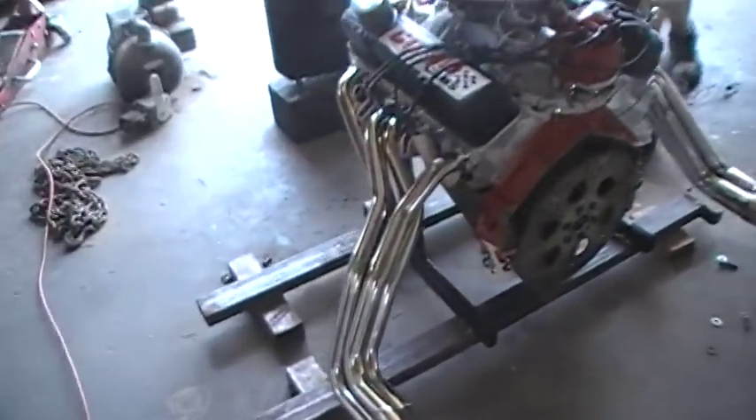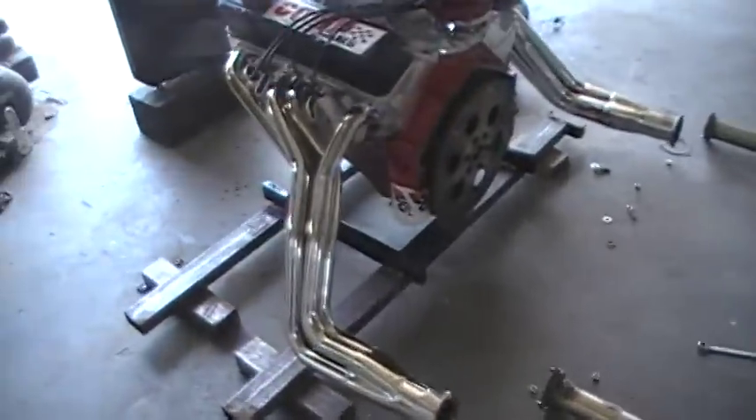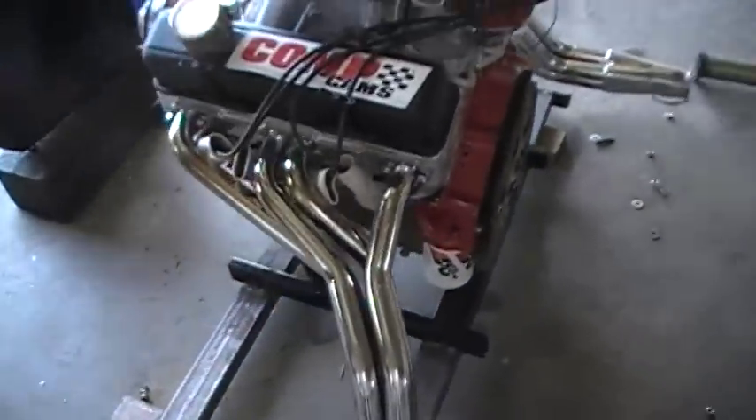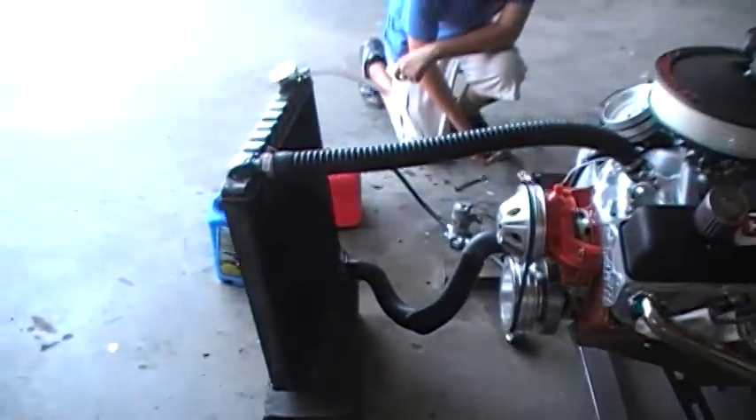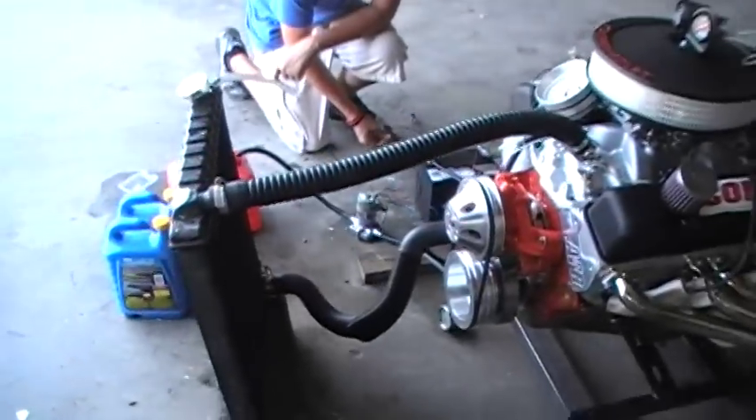These are just one and five-eighths primary tube headers, nothing special. Engine stand is just the regular All Star bars — you can see where I welded on the inside and out. Kind of a redneck stand but set up so it won't roll over, and then just an old radiator here. We don't have it really warmed up.